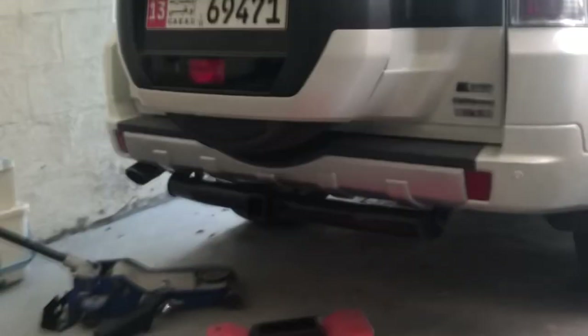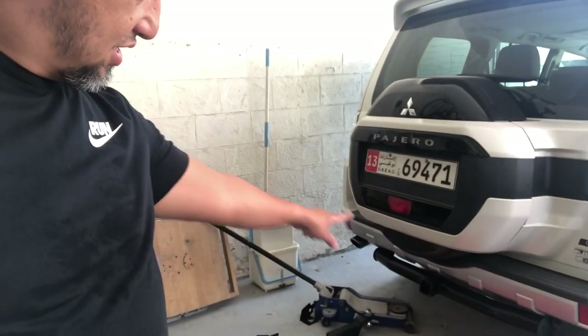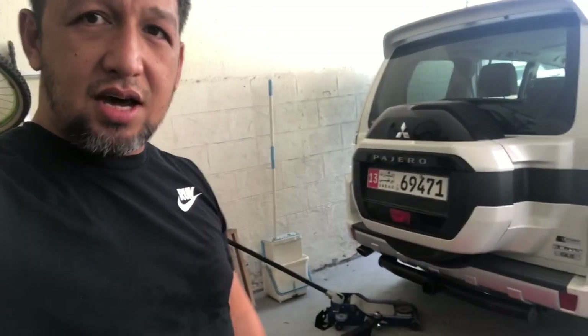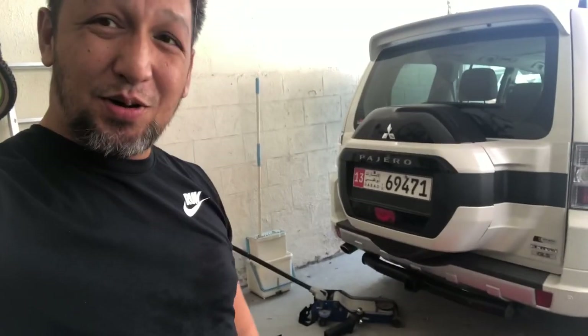This is how it looks. There is supposed to be a stainless bar on it, but as I said it's just temporary — just for me to be able to join them later this afternoon and not drag the rear end of the Pajero. Hope you like this video, peace.